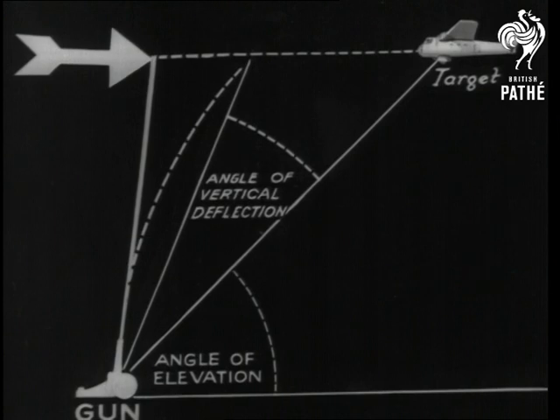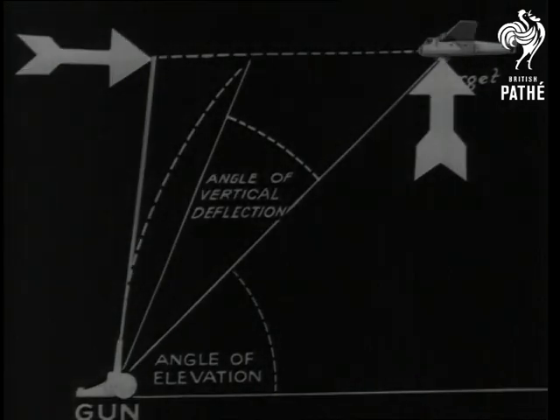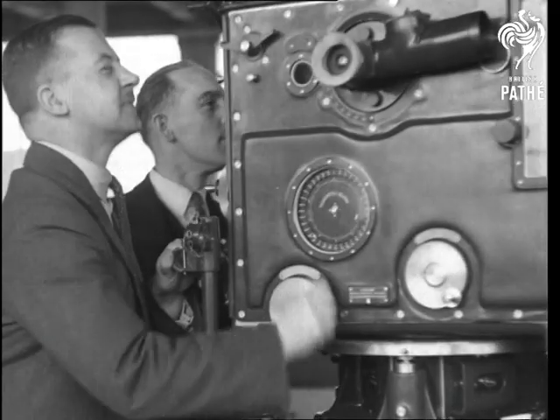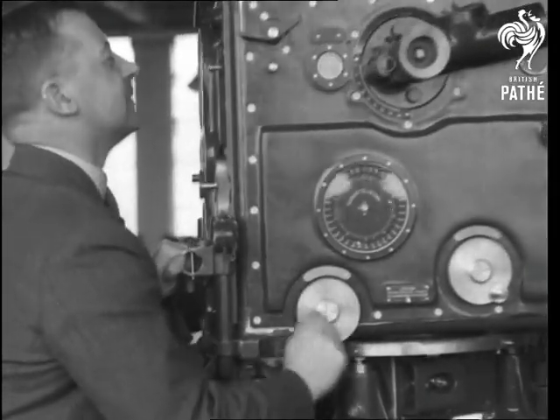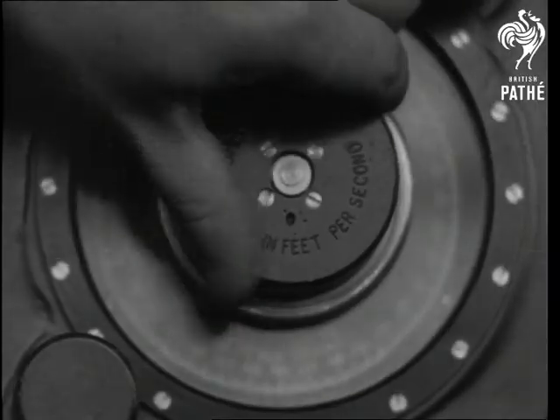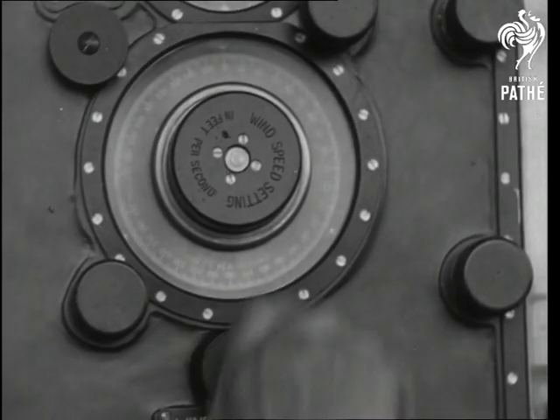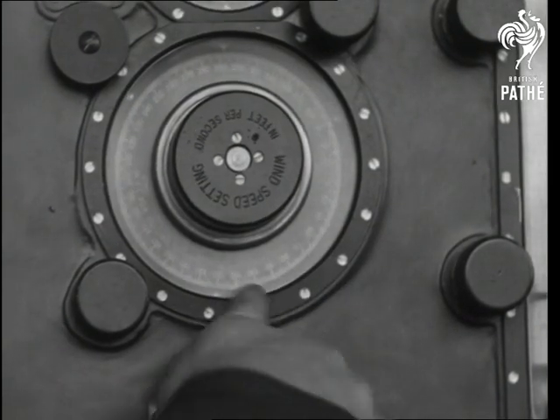The gun must point here when the target is actually here. An electric cable with a small voltage connects the predictor to the guns. The speed of the wind and its direction are indicated on a dial, and every move from now on is telegraphed, so to speak, to each gun.